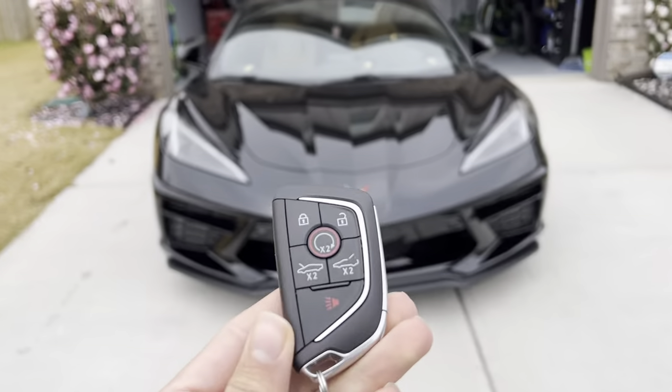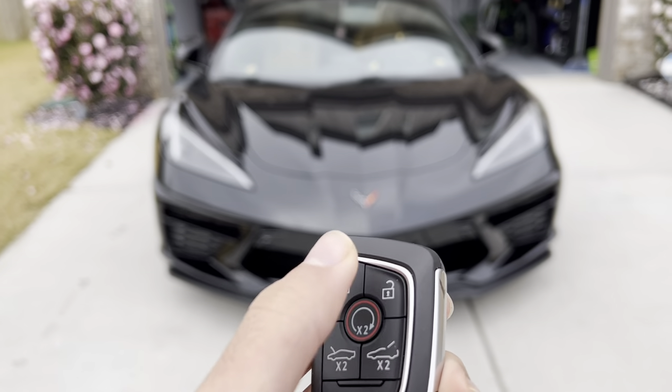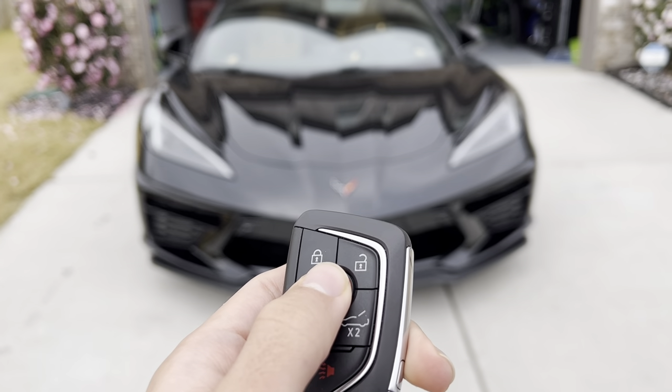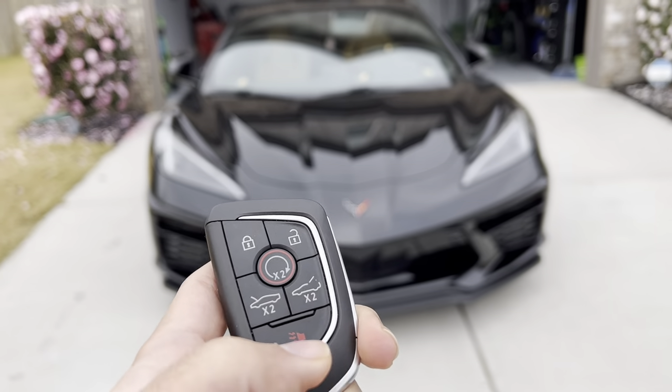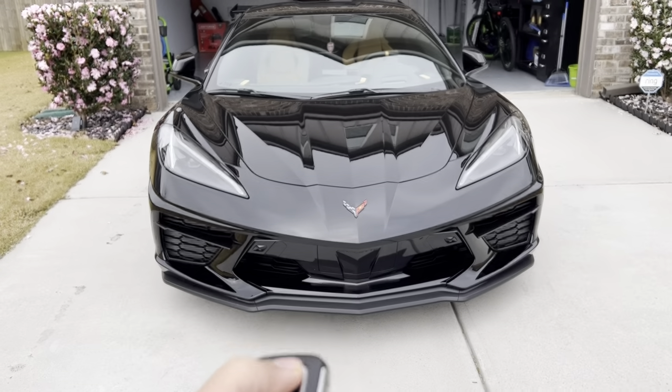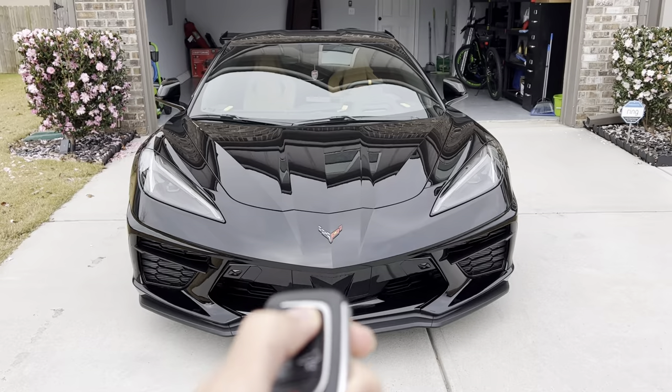Here's what the key looks like. You get lock, unlock, remote start, two trunk buttons, and your panic button. Go ahead and show you guys the remote start.